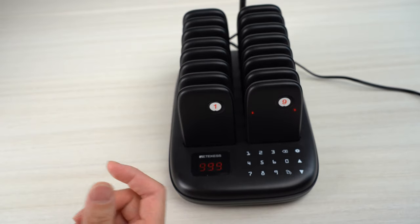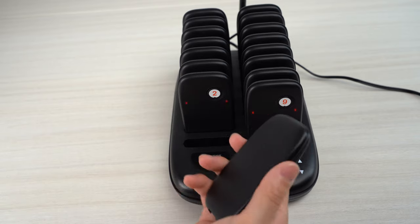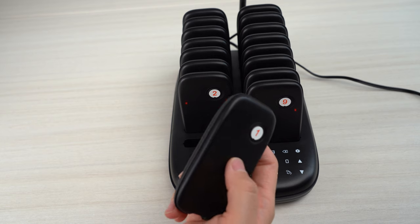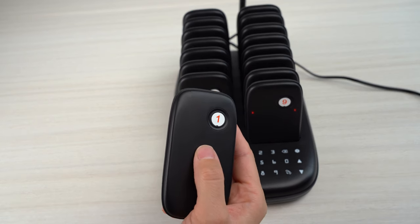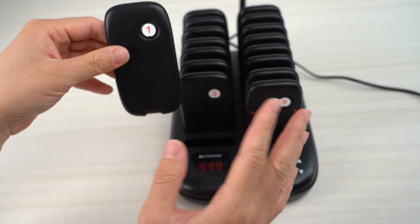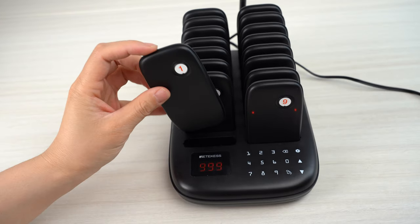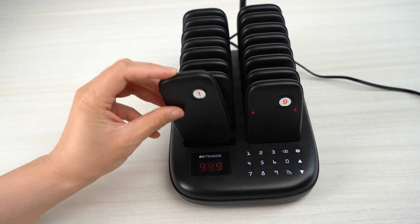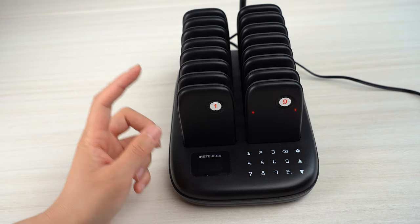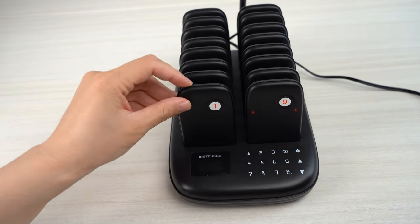You can also set the promoter time by yourself. The time is from 1 to 999 seconds. If you want to keep the pagers active longer, you can set the time to 999 seconds. Once the pager beeps or vibrates with light, the guest must return the pager to the counter and put it on the charging base so it can be stopped — that is the promoter time.